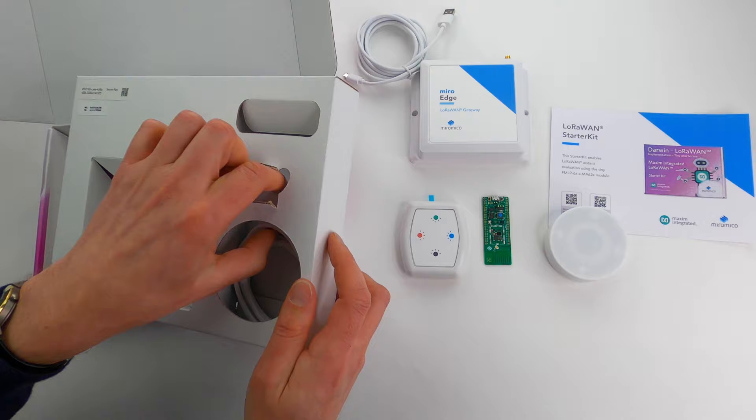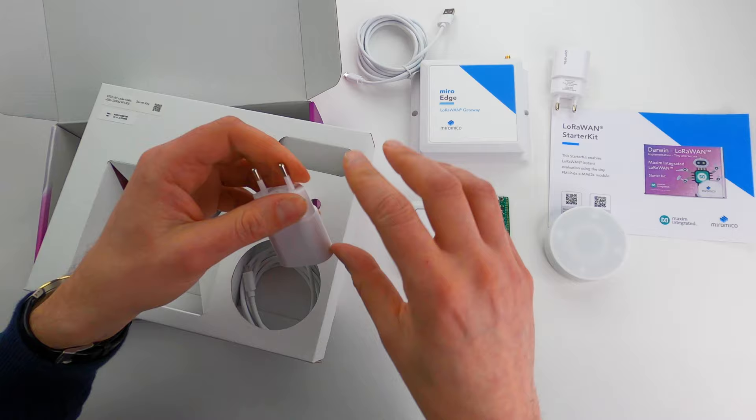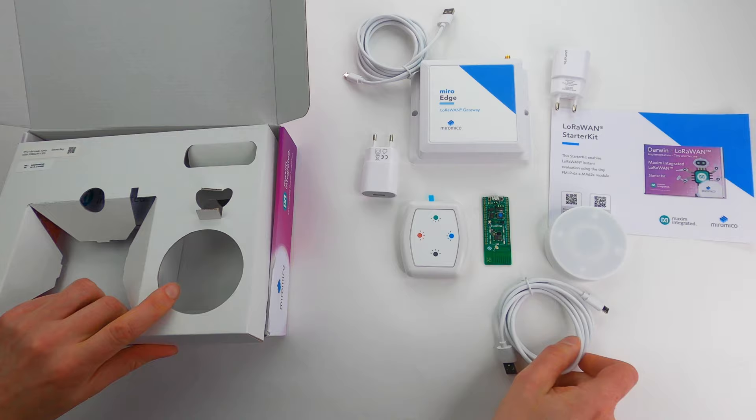There is a power supply in here, and a cable for the alarm device.